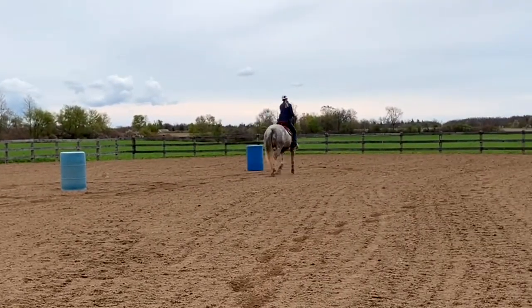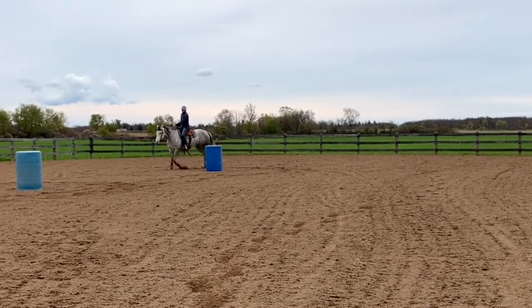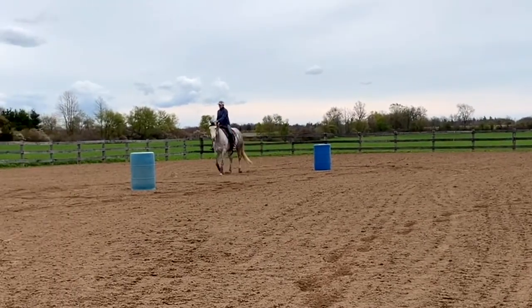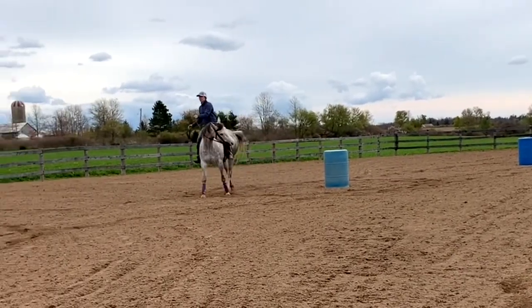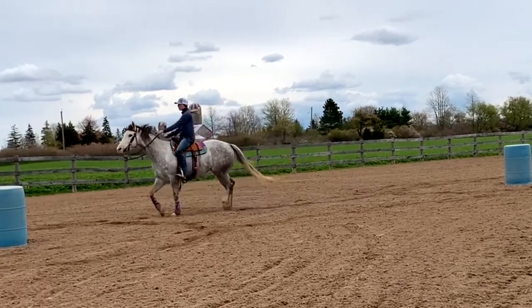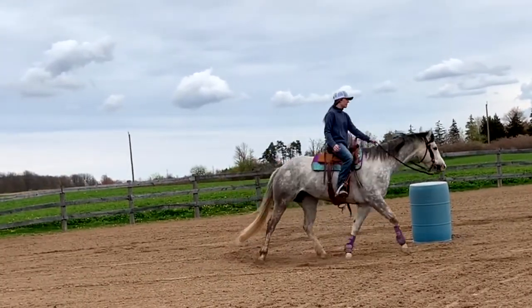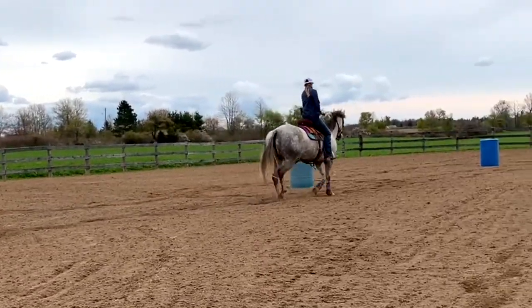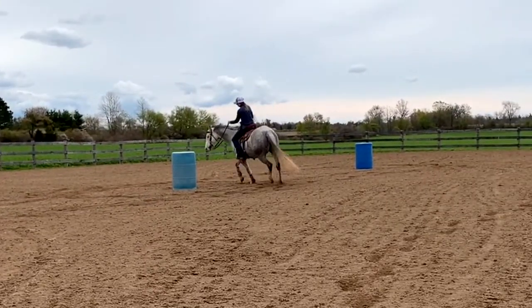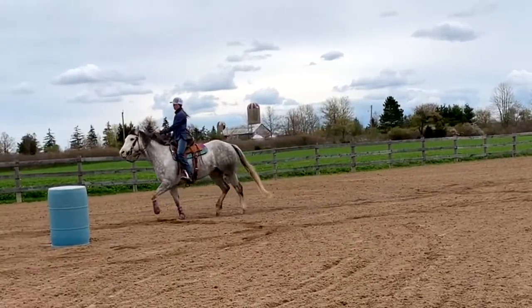So straight — pick the shoulder up, drive forward. I kind of like to do the end sometimes as a third barrel. So straight, I'm driving forward. She's kind of not moving forward, and this is where forward momentum really comes in — you need to ask them to move ahead. So if you have that problem where your horse is kind of falling in, quite simply drive them forward.